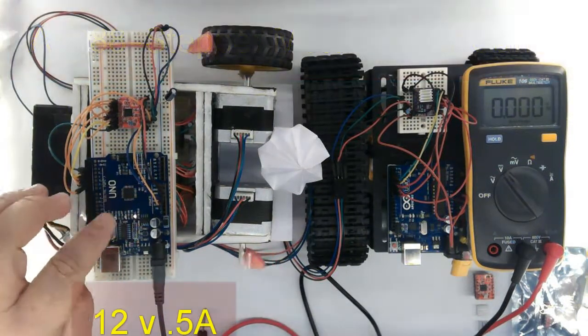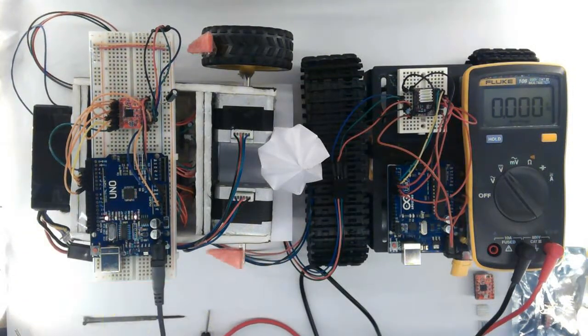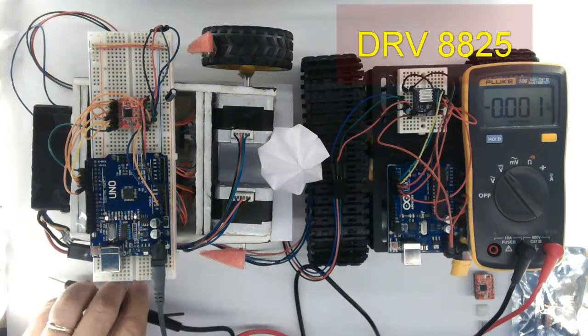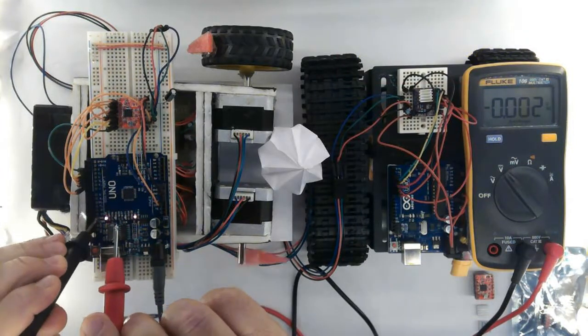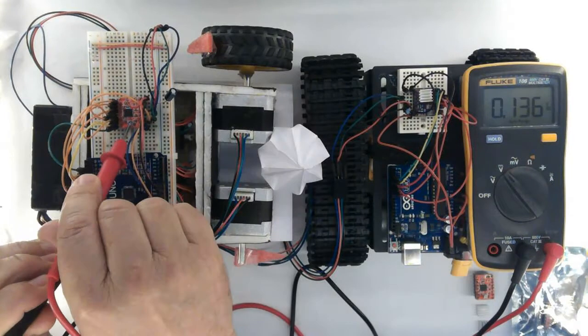Here is my Arduino board connected to a 12V half-ampere supply. I brought back the DRV8825 to compare with the A4988. Both have the same pinout and the program used in both is the same.